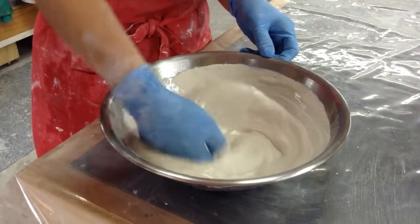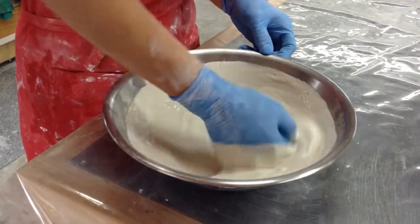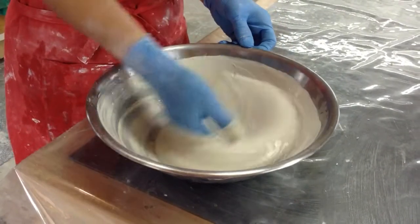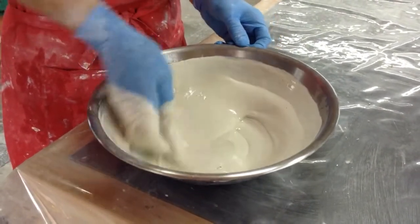Some will still go in there. As soon as it is silky smooth and you can feel no more lumps, you're ready to tap the air bubbles out and use the plaster mix.